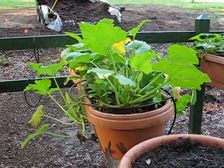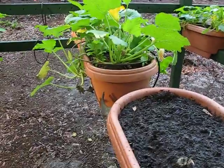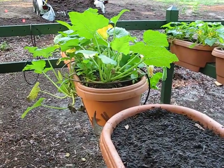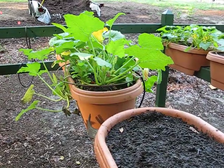That should do it on the irrigation. The next video will be on the planters — why I chose these type of planters and the preparations I did to be able to use them. Thank you for watching.